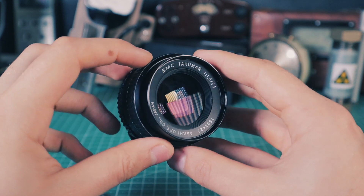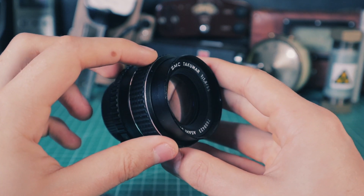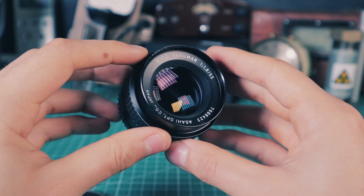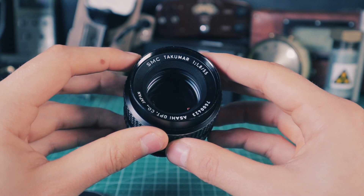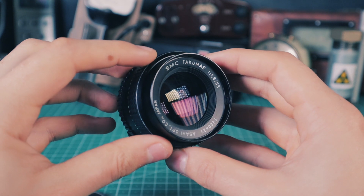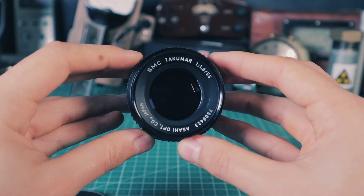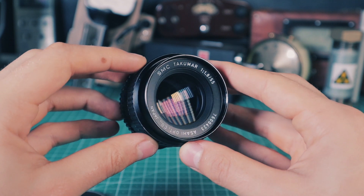So should we be worried? Not at all. The amount of gamma radiation leaking from the lens is actually smaller than standing next to granite bricks, which contain natural uranium. This being said, I wouldn't leave the lens mounted on a camera for a long period of time, simply to reduce the amount of radiation exposure to the sensor.